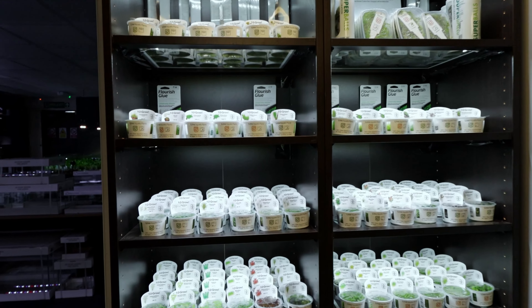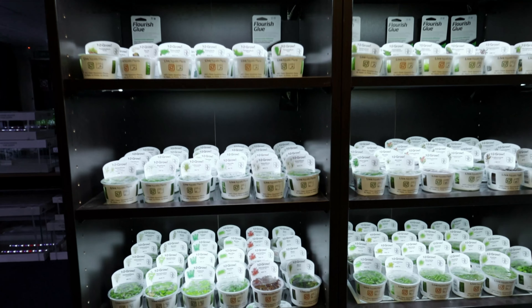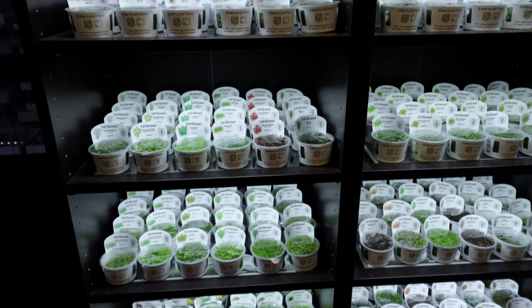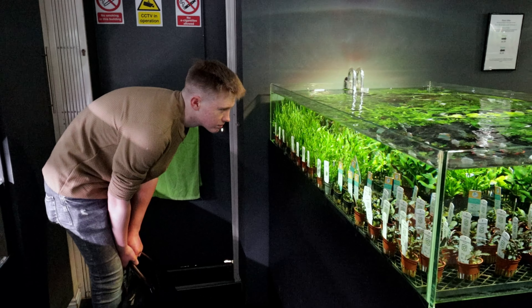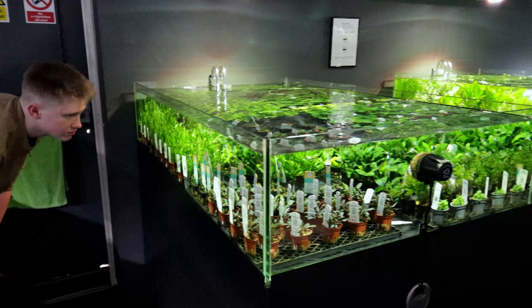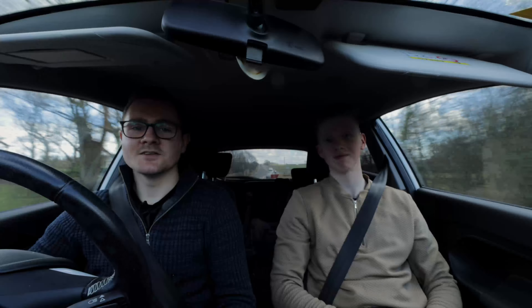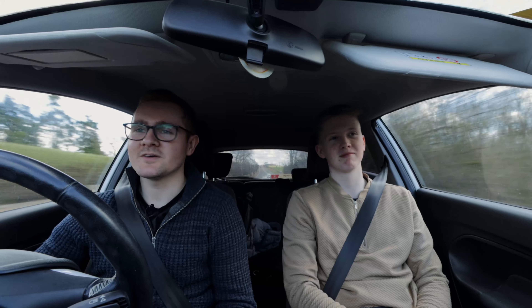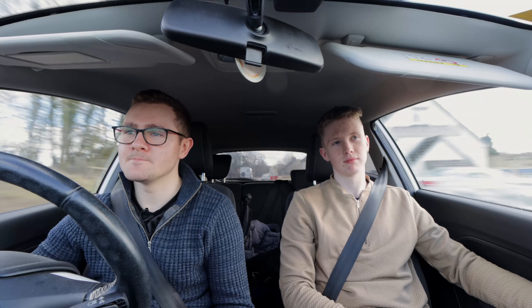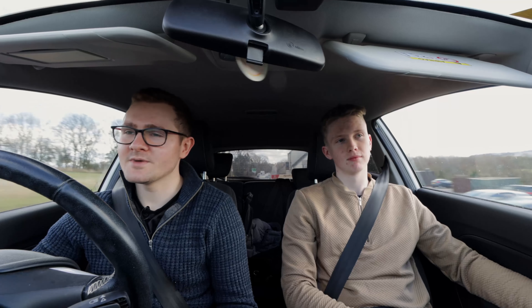We did manage to get a few plants for Jamie's new tank — things like Hygrophila pinnatifida, Hydrocotyle tripartita, and a few other things we'll talk about later. So we're just coming back from Horizon Aquatics right now. We've got some good stuff — some rocks, some hardscape, some wood — and we're heading back to have a look and scape the tank.